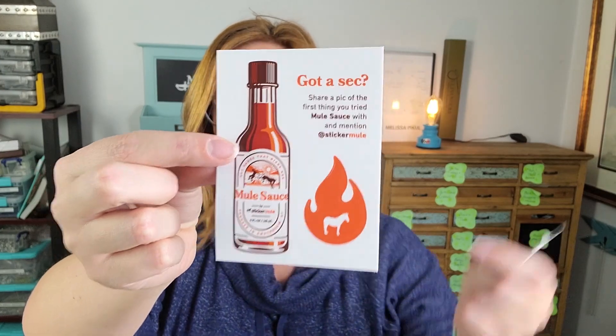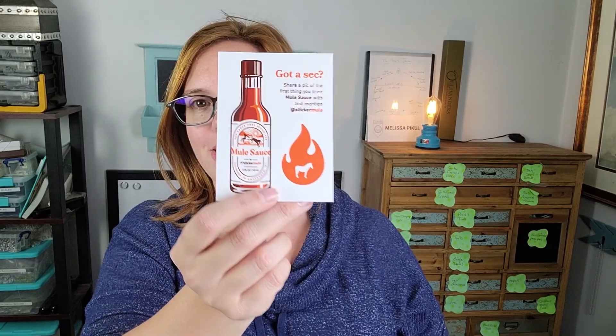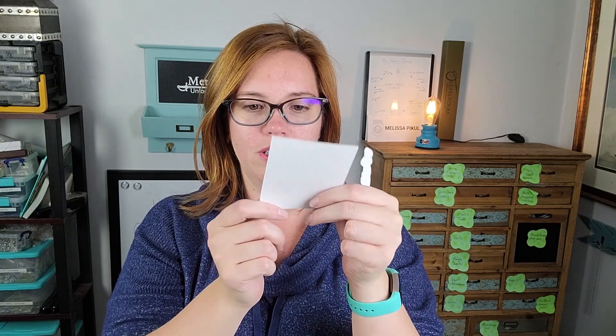And in the bottom of the box we also have other cool things. Here's one more of my sticker, which — I don't understand the number thing on it. They have a mule sauce sticker, which I love this right here. You guys know me — I'm all about inserts and effects in packaging that get people to take an action besides just enjoy it, like share it. So this one says 'got a sec? Share a pic of the first thing you tried mule sauce with and mention at sticker mule.' That's hilarious. And they got two stickers on this one — the hot sauce and the fire.